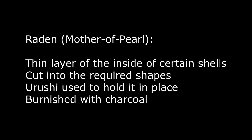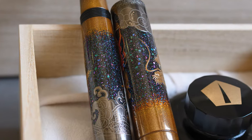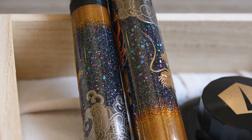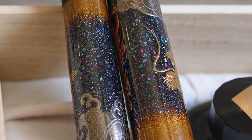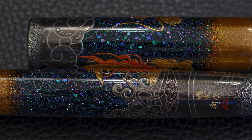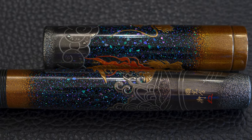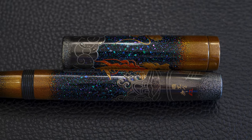Let's talk about the stars. This is Raiden, which means mother of pearl — thin layers of the inside of certain shells, cut into shapes. They use rushi to hold it in place and burnish it with charcoal. By using more or less burnish, they've made it so some parts of the Raiden appear darker than others. The most burnished, most polished ones are the brightest, while others are deliberately left less polished. This gives the real effect of a starry night — some stars look brighter and closer, some further away.